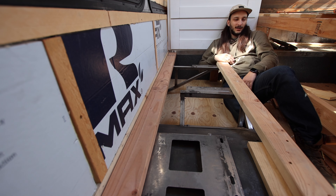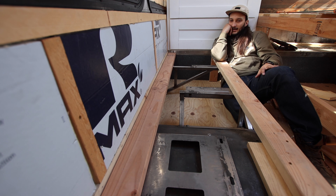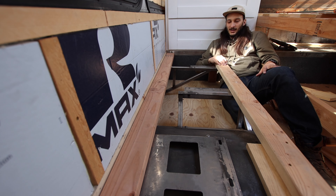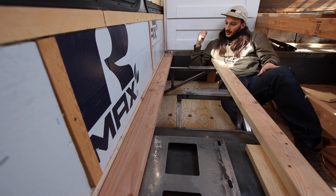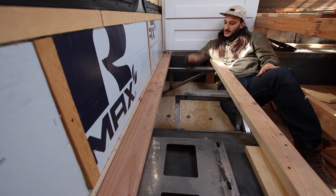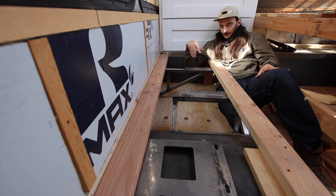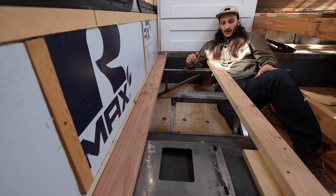Alright guys, got everything cleaned out — it was pretty messy in here, but this is the basis of the platform. If you haven't seen the videos from way back when, it's kind of cool to take apart your old work and see what your thought process was at that time. Before I cover it back up, I wanted to give everyone a refresher: I use these bars that came with the bus — they held the seats up and are mounted on wall plates. You can move them wherever you want and they're super sturdy, so you don't have to tie anything into the floor of the bus.